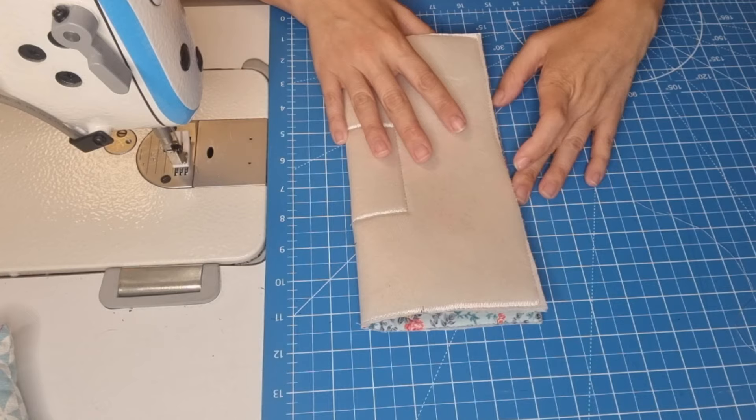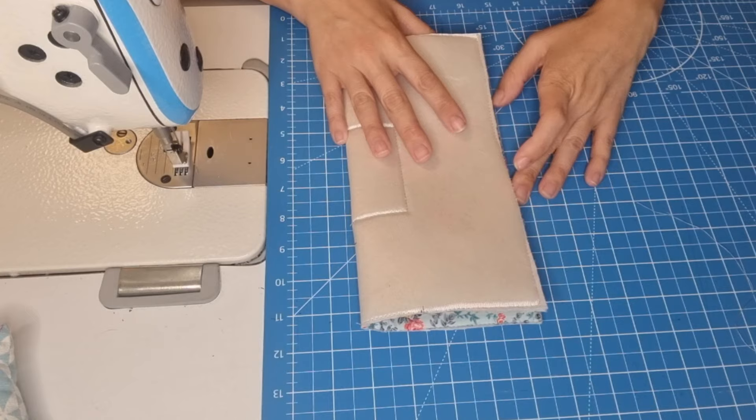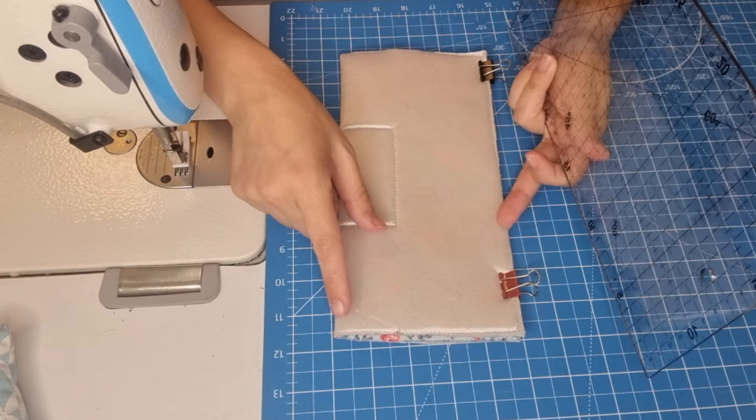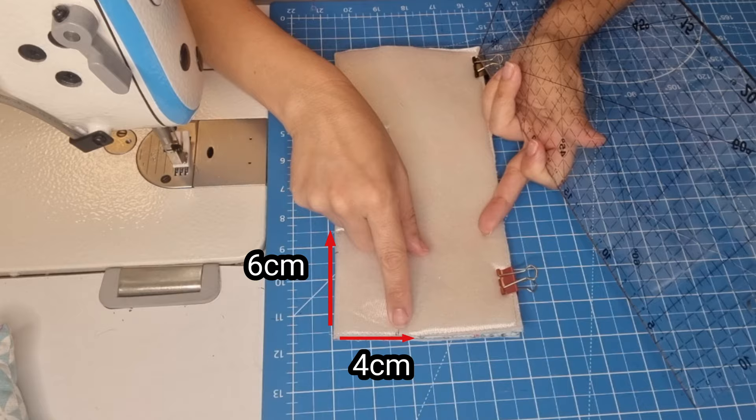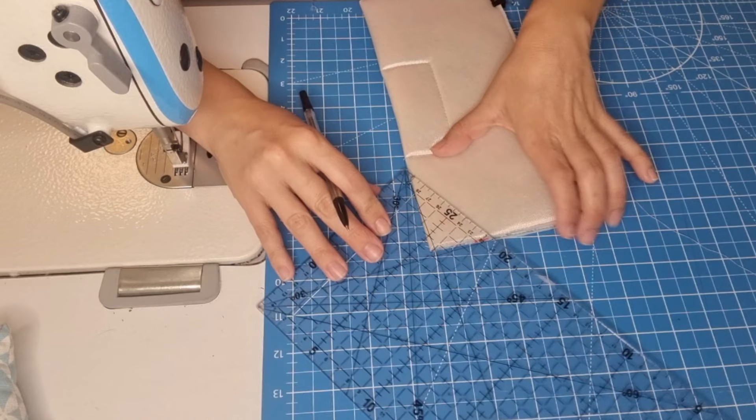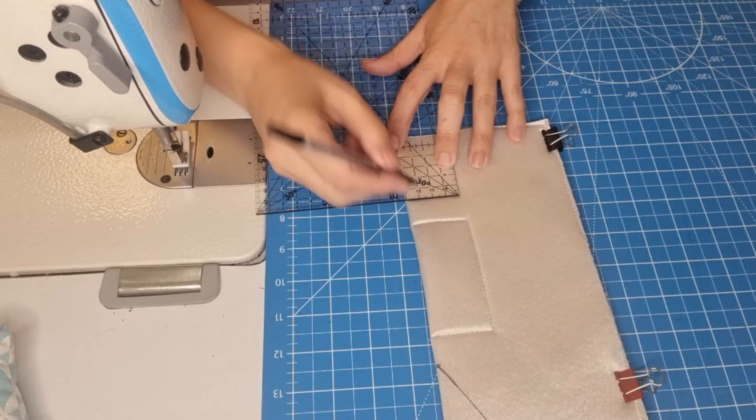Now we are going to fold this in half, and on the top we fold it with our ruler. We are going to measure six centimeters down and four centimeters to the middle. Now I have the measures, and we are going to make a line. We are going to do the same thing on this side.